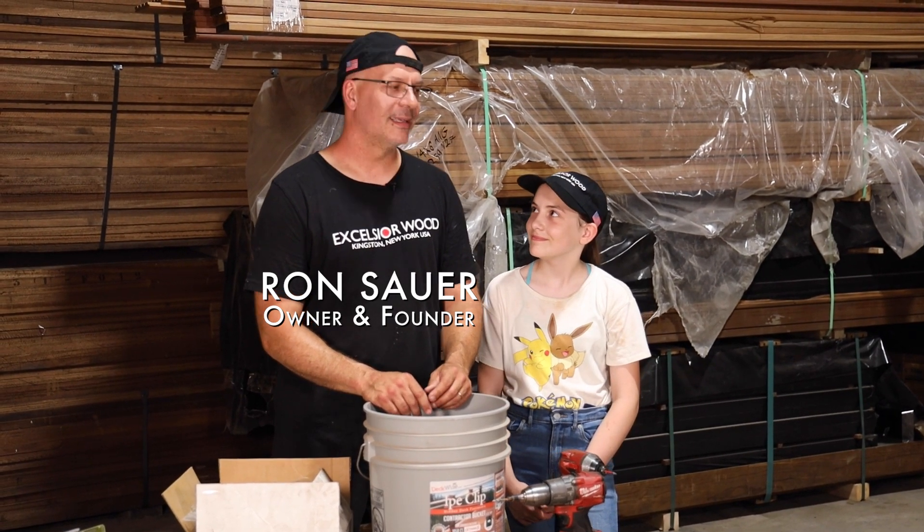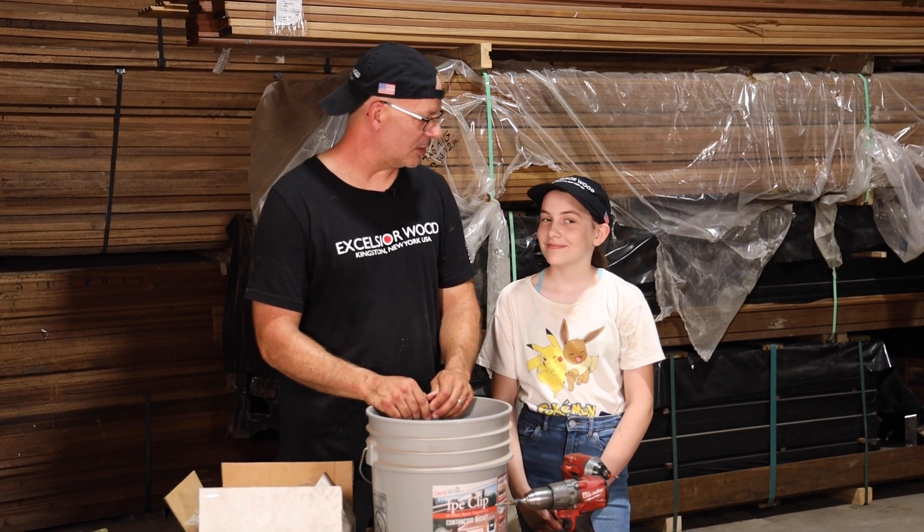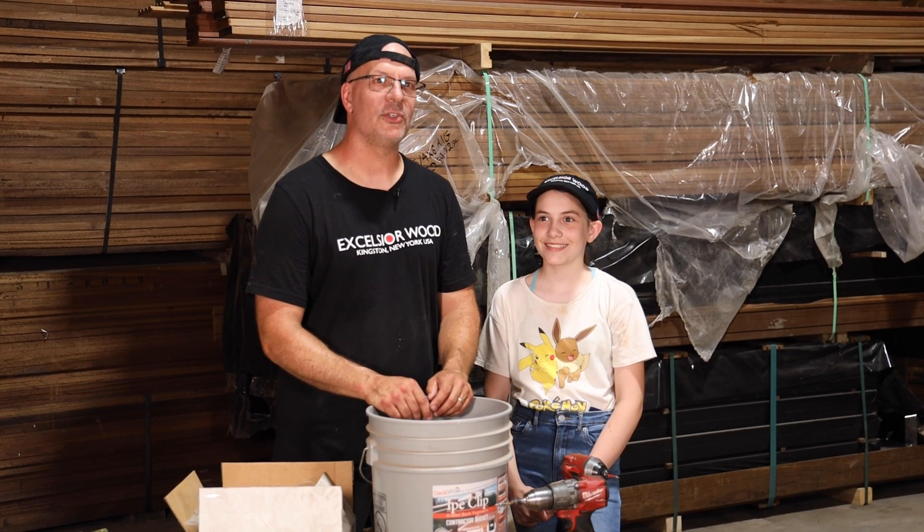I'm Ron Sauer, the owner and founder of Excelsior Wood Products. This is my youngest daughter Leah, locally known here as the Supreme Chancellor.